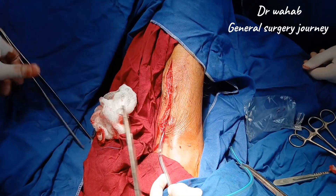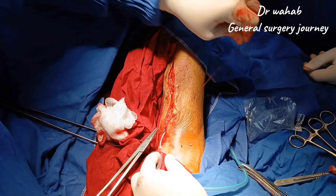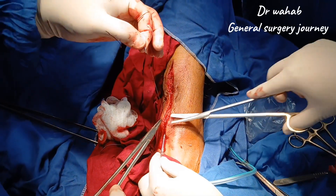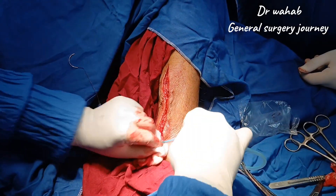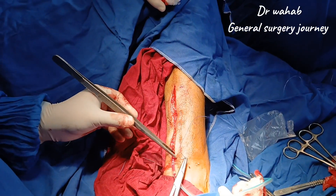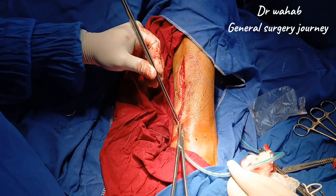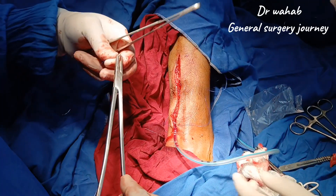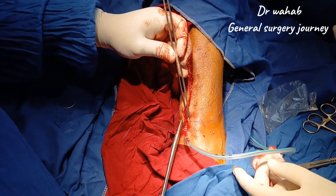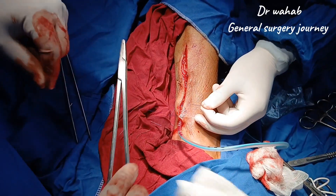Now we will fix a redivac drain at the lower margin of the incision to allow smooth drainage of serous fluid during the post-operative period. The drain will help prevent fluid collection and promote proper wound healing. It is secured with a silk suture to avoid accidental displacement. Now we will close the skin with interrupted vertical mattress sutures using non-absorbable suture.